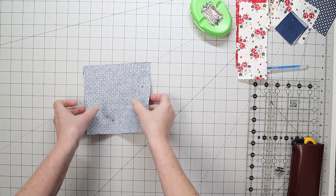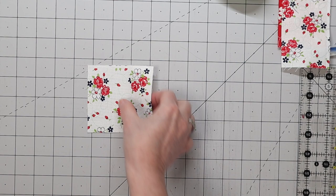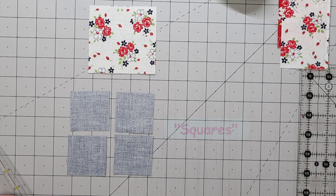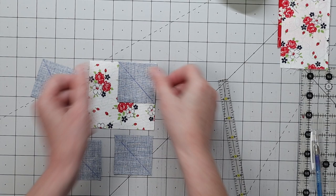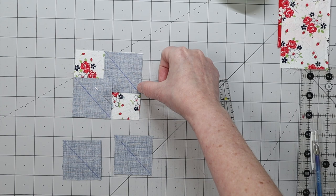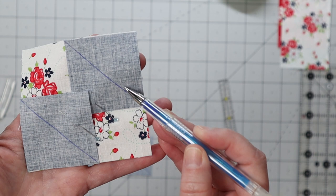This block is prepped for our half square triangles. Next is the square in a square unit. For that we need one light colored block and four small triangles. Draw a line diagonal corner to corner. Then take two of your small squares and place them right sides together on top of the light fabric. This is stage one of our square in a square. We're going to sew right on that stitch line, corner to corner. Some people sew just scant on the outside of that stitch line.